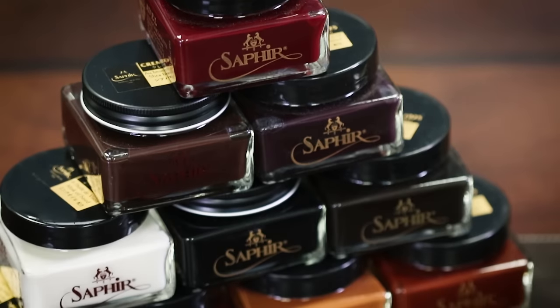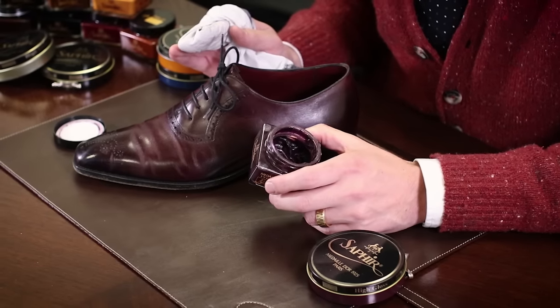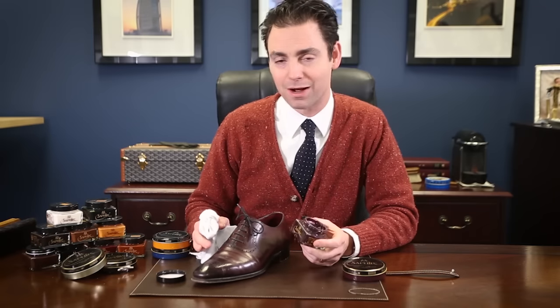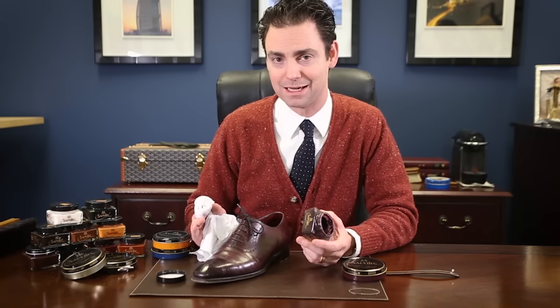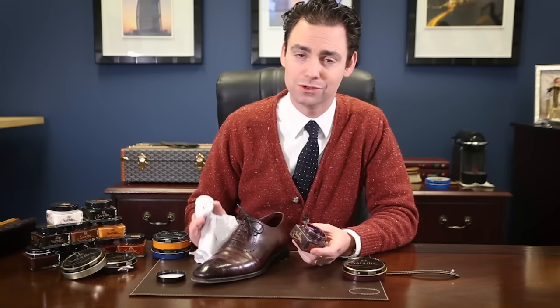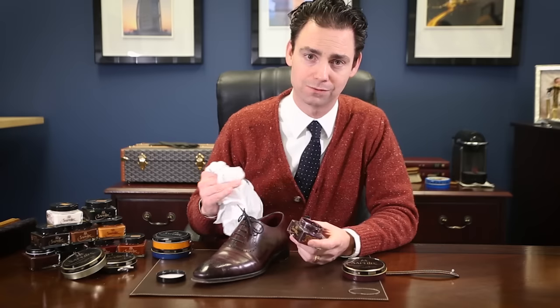The Saphir Medaille d'Or Pommadier cream polish comes in 13 different colors. The important thing to remember with color matching is you just want to get close. A lot of people want an exact match for their particular pair of shoes, and even with 13 different colors, it's impossible to find an exact match, so we recommend as close a match as possible. If you're concerned about darkening the color of your shoes, go with a slightly lighter polish. If you'd like a patina or antiquing to develop, go with a slightly darker polish. All of these polishes have a relatively light pigment compared to a shoe dye, so there's nothing that can ever ruin your shoe. And if you don't like how they turned out, you can use Saphir Reno Matte to pull that polish off and restore it back to the original finish.